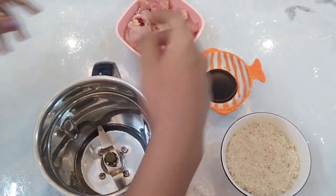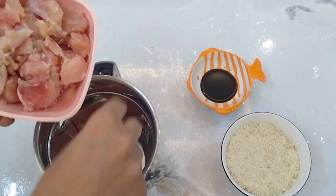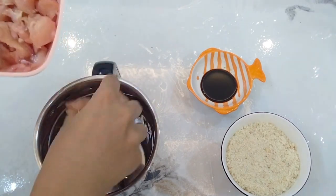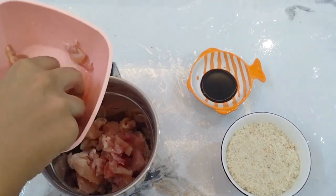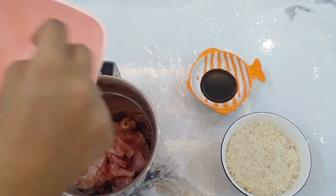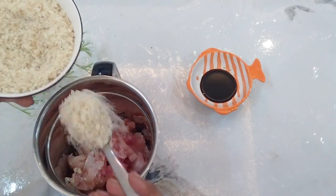Try this easy recipe. Add a bowl of boneless chicken. Add a nice mix of bread crumb to make a lighter roast.